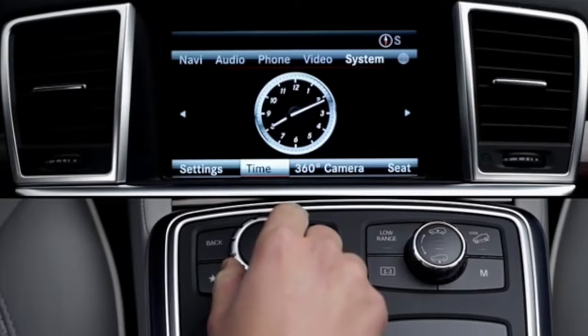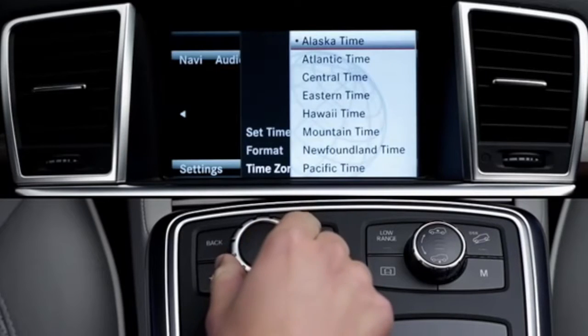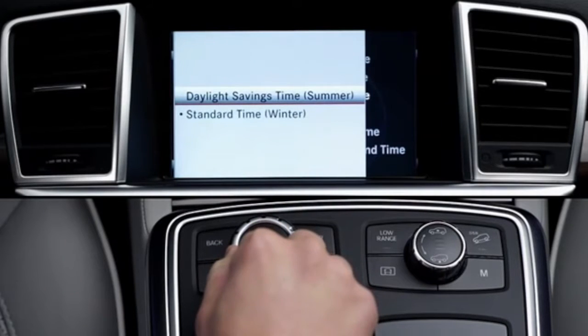Using the Central Controller, select Time, then Time Zone. Then select the time zone of your location. After that, select Daylight Savings Time for Summer, or Standard Time for Winter, or if your area does not observe Daylight Savings Time.